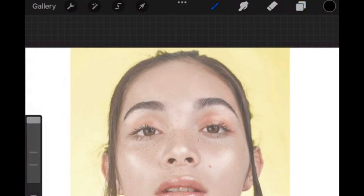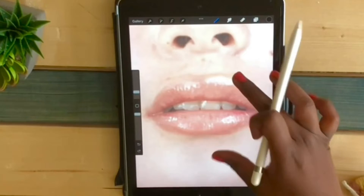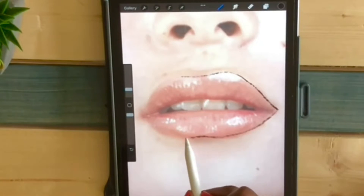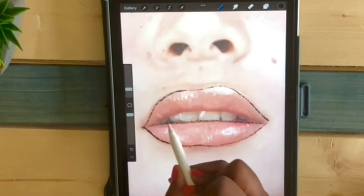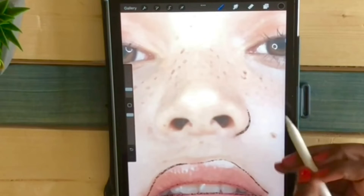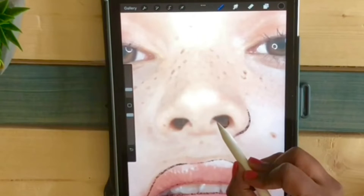Open a new layer, go on brush and choose calligraphy chalk. Now I'm going to trace the lips. Let's do the nose. I'm going to outline these.